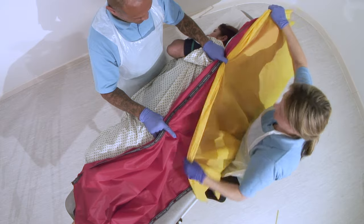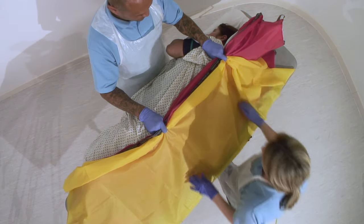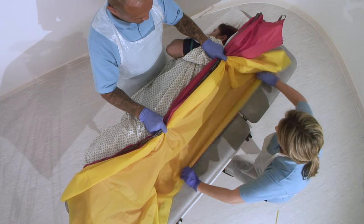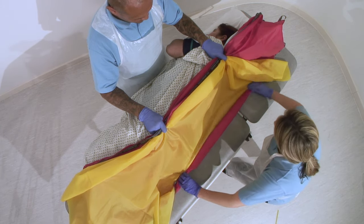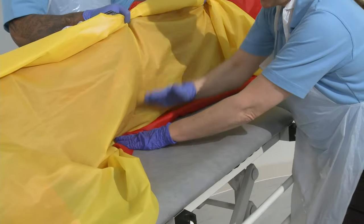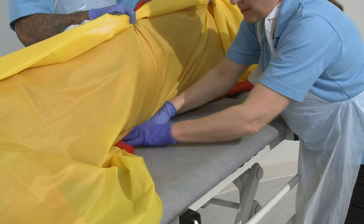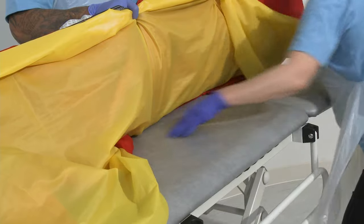Tuck that up underneath there, tuck that into there, bring that down. Take it in against my patient and now I'm going to roll it up concentrating on the hip and shoulder towards my patient. Flatter the hand, side of the hand, push down into the mattress and help that slide sheet underneath our patient all the way along.